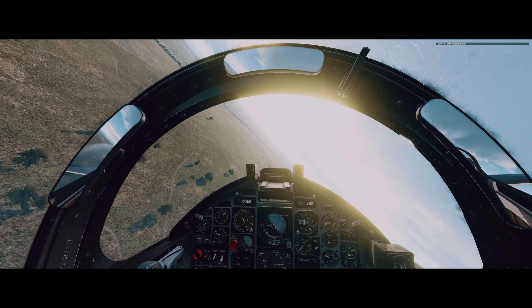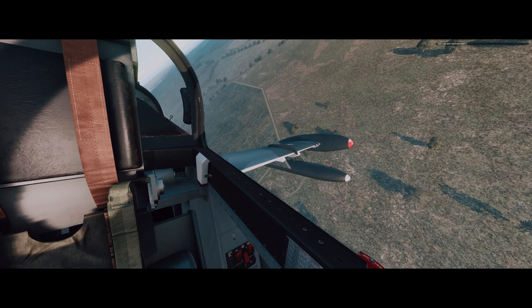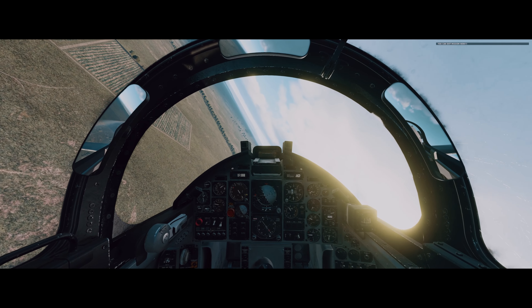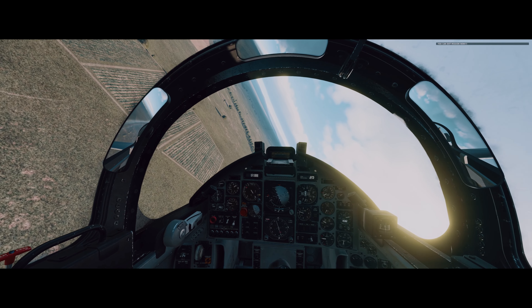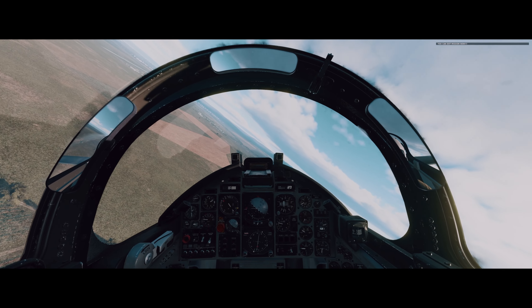It's a very cool plane, not gonna lie. I think I say that about all the planes though — I love all the planes. It's just learning how to use them, getting used to them, and then having fun.